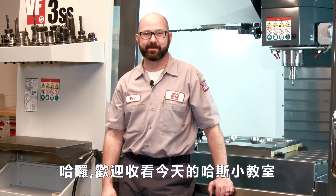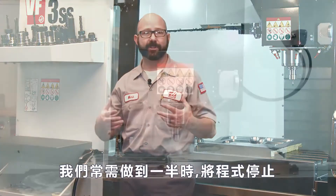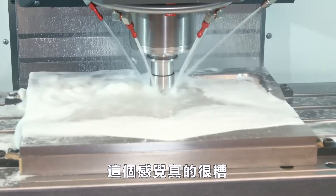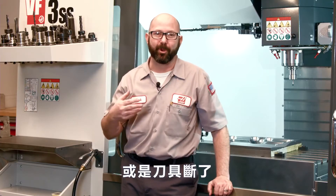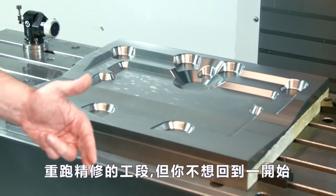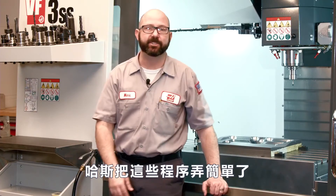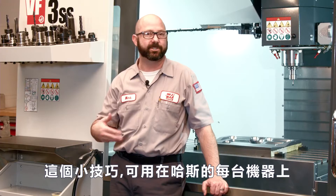Hello and welcome to this Haas tip of the day. Things happen and as machinists we often have to start a program right in the middle at the worst possible place. Maybe your power's gone out, maybe you've broken a tool, or like right now you've got a mold set up and you want to rerun a finish pass but you don't want to start at the very beginning of that tool — it would take forever. Well Haas has made this incredibly easy for us. This is one of those tips that every Haas machinist should know about.